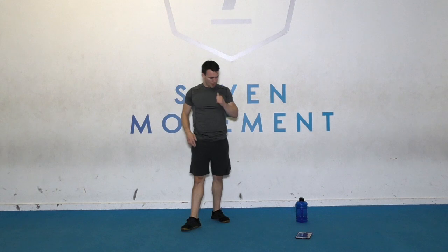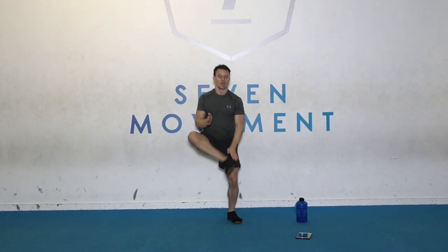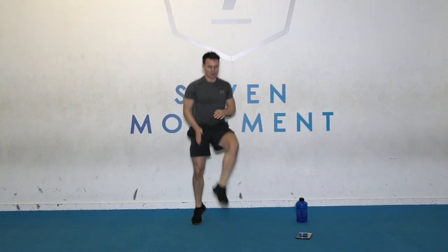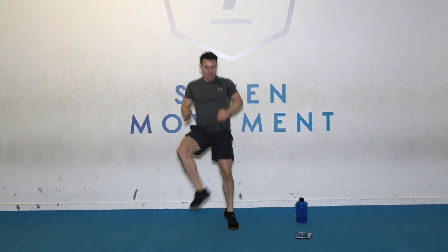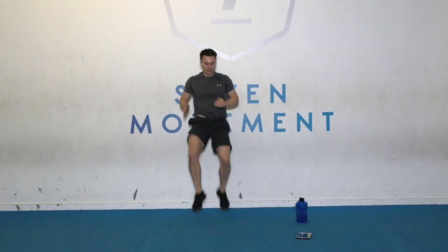It's getting high now. High knee, heel tap. Go. Every time, touch the heel. Last 10. Come on. Time.